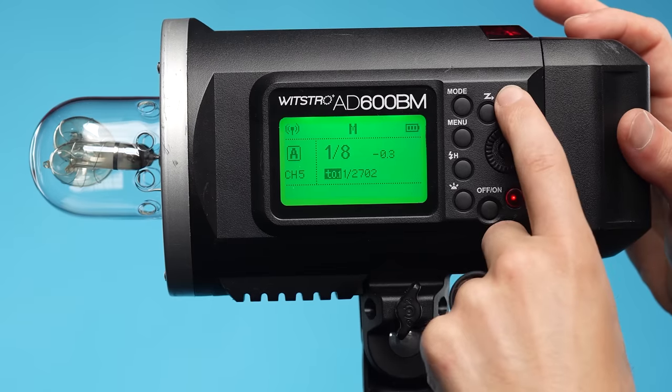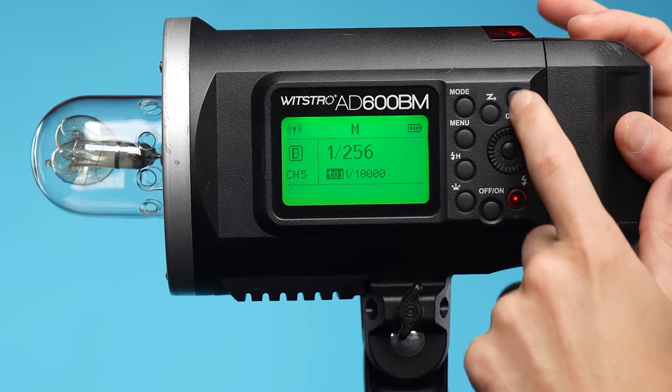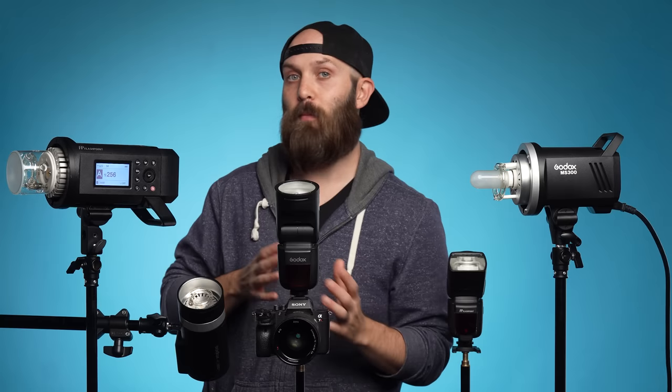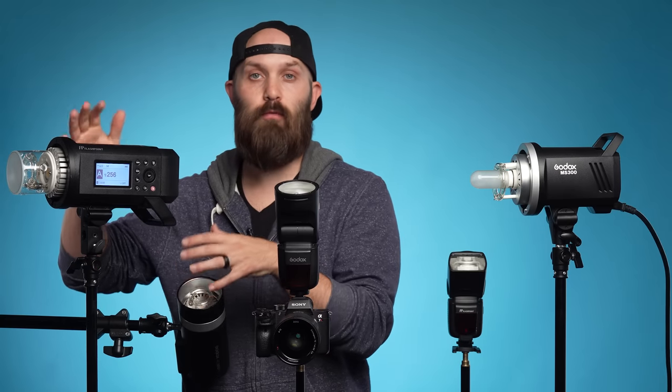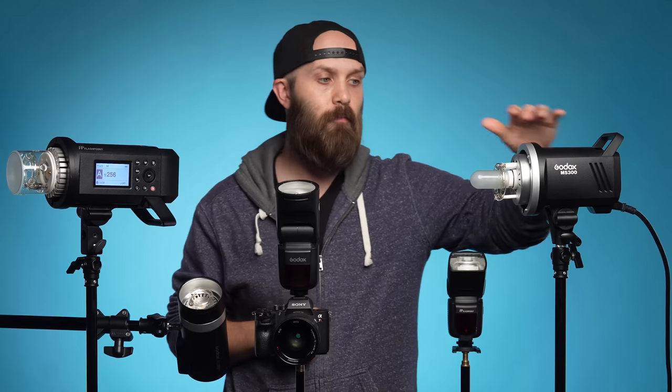In addition to channels, we also have groups. Groups are a letter from A through E that designate a specific group of devices. When using a transmitter or speed light as a master, I can send out a specific power signal to each group independently — so A receives one instruction, B receives another, and C receives a different one. If a wireless channel is a highway, then the groups are different lanes that allow these to operate at different speeds.